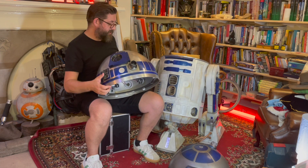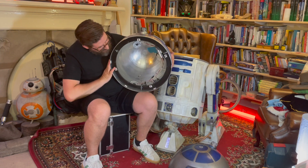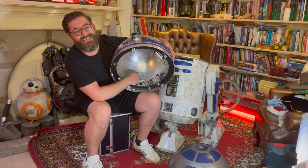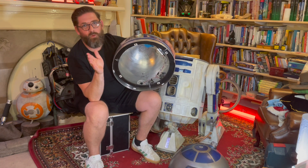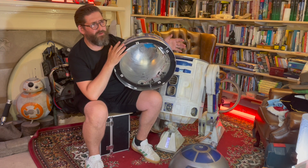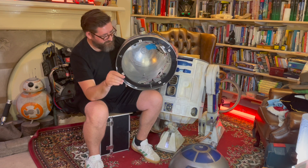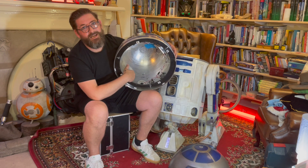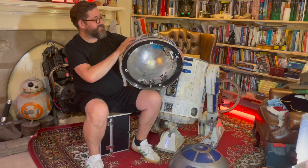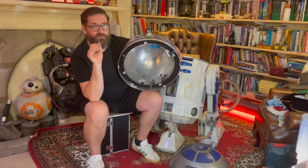The nice thing about Lee's domes is he numbers them and he signs them. Here we have Lee's signature inside my dome. And this is number 16 - I don't know exactly when he made numbers 1 through 15, but this is number 16 of his domes. When I was looking at the forum, I think it's somewhere around 50 domes now that he has made, so I was super, super happy to get my hands on this dome. It looks fantastic, and there's something about an aluminium dome that just really adds some kind of credibility to your R2.